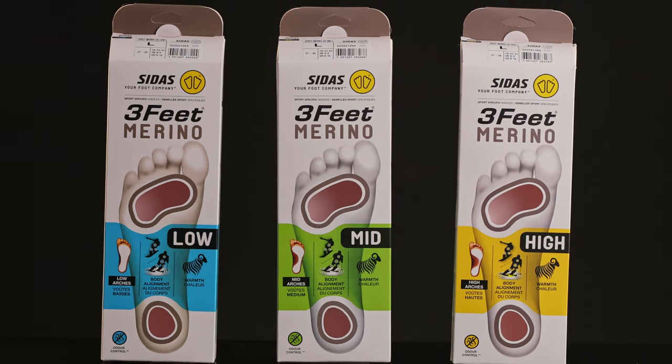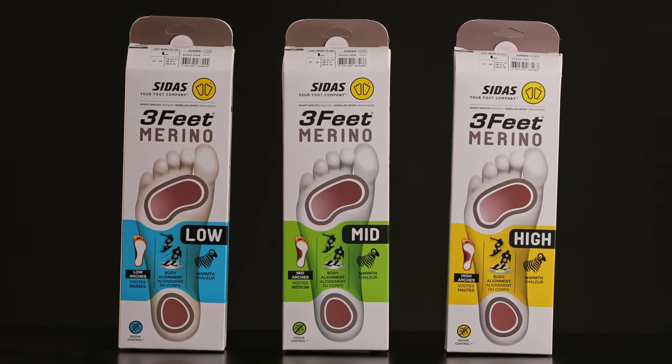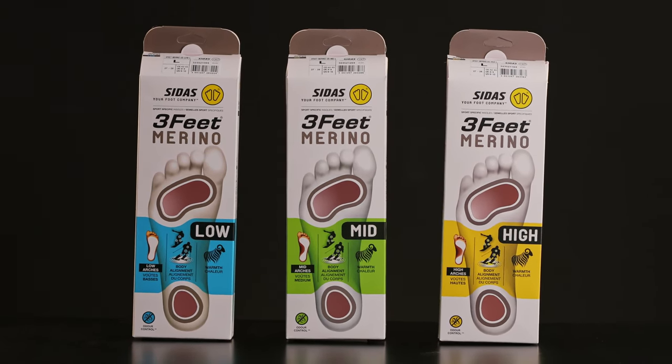Hi, Ryan Smith here from CETUS, here today to teach you a little bit about our 3 Feet Merino drop-in insoles. These insoles come in three identified arch heights — low, mid, and high — in which you'll have the ability to select an insole that's going to be specifically designed for your customer's type of foot.